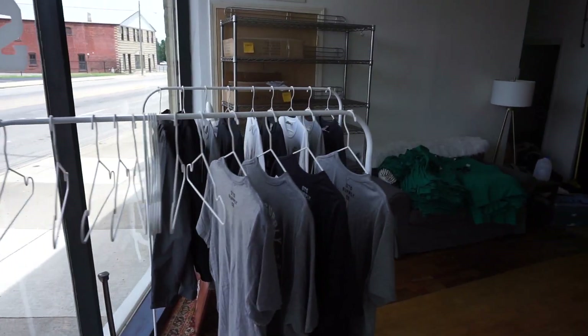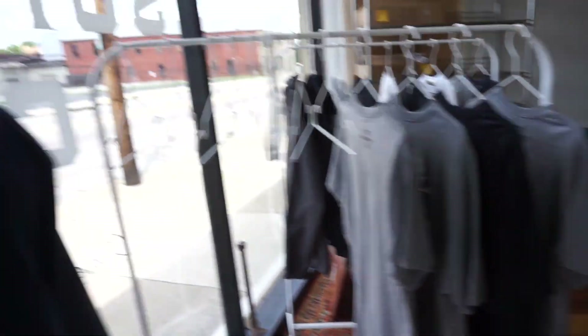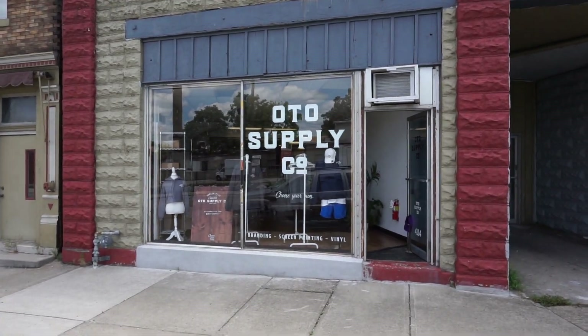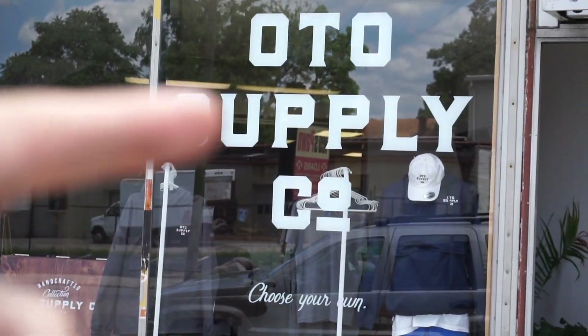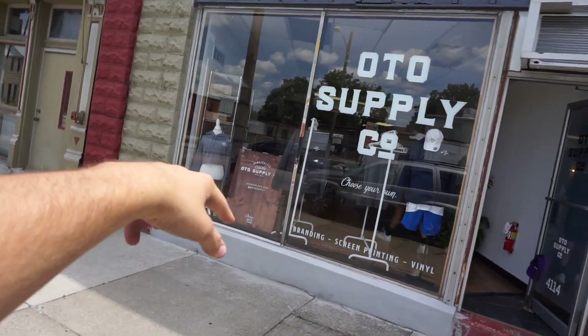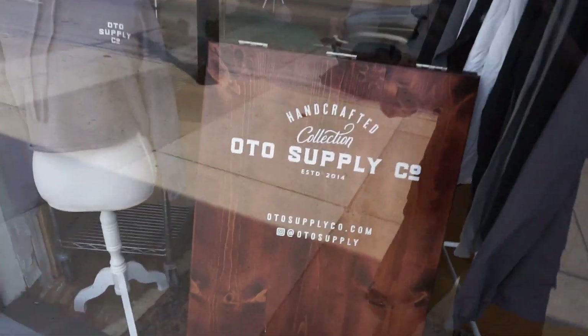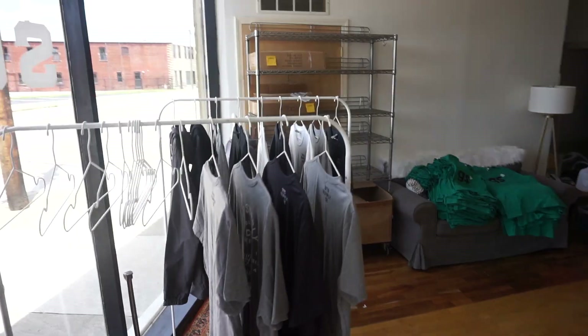I'll show you guys the front of the store. I kind of did this because Cameron's garbage at interior design. I put all these racks up with these nice hangers, made it look all aesthetic. So here's the front of the store right now. He also does vinyl and stuff like this right here. There's the shop owner himself. You got two mannequins in the front, the racks, and they also do signs for like weddings. Welcome to my shop, OTO Supply. We're in Norwood, Ohio, basically part of Cincinnati.